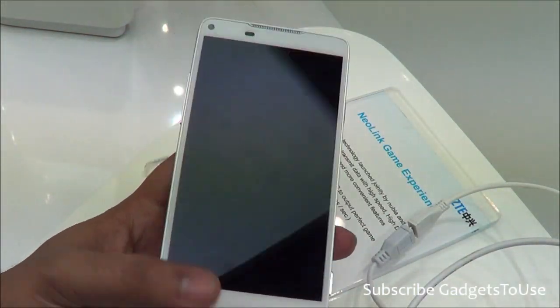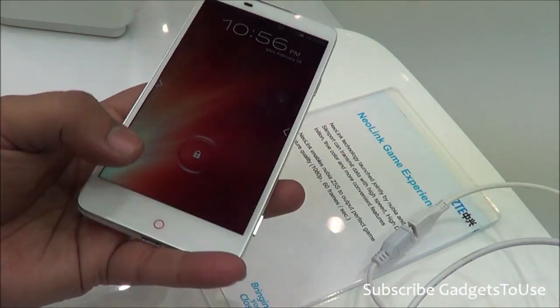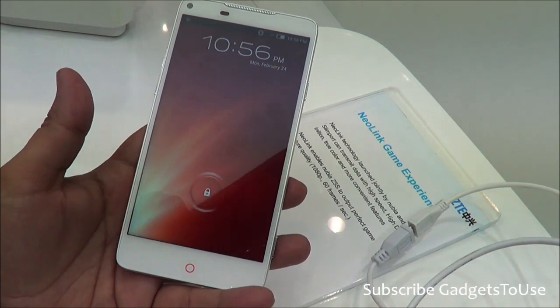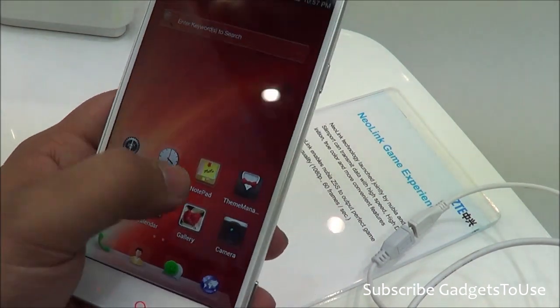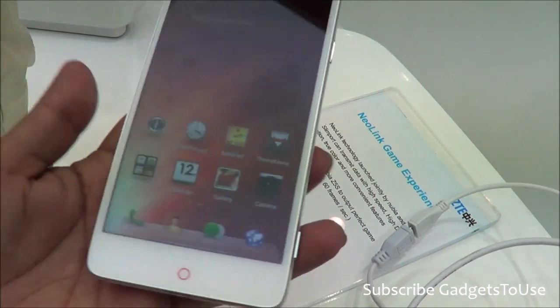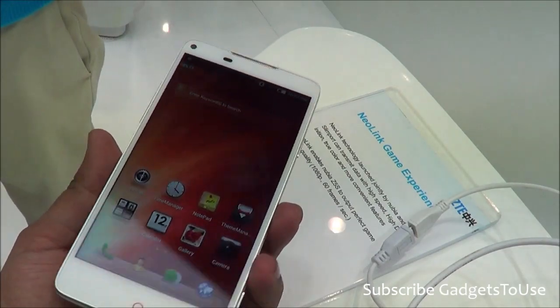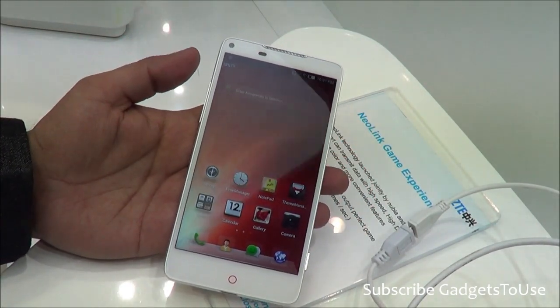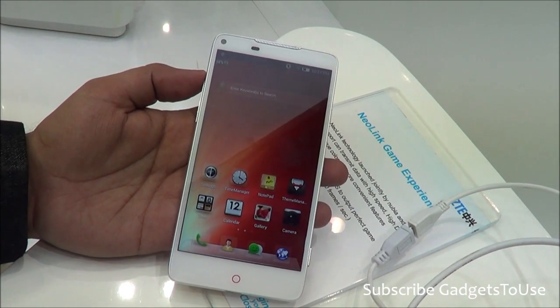The home button is a touch capacitive button, which gives you different functionality — pressing it as you navigate the front of the device works as a standard home button. Overall in terms of design and form factor this device is good, and on the front you have Corning Gorilla Glass 3 protection as well.